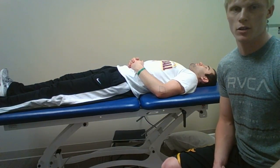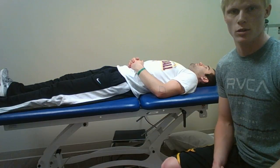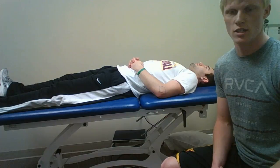I will be performing rhythmic stabilization of the elbow. This will help improve neuromuscular reeducation and improve stabilization at the elbow.